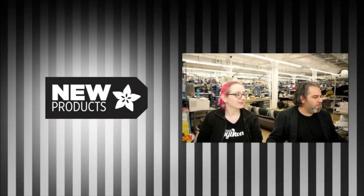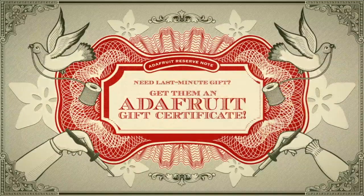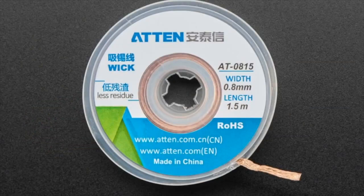First up — if you don't get anything and you're like 'oh no, I forgot' — don't worry, we have gift certificates. Just check them out on Adafruit, you can print out these cool graphics and stuff like that. I'm going to mention this each week all the way up till like the 25th. We do have gift certificates.